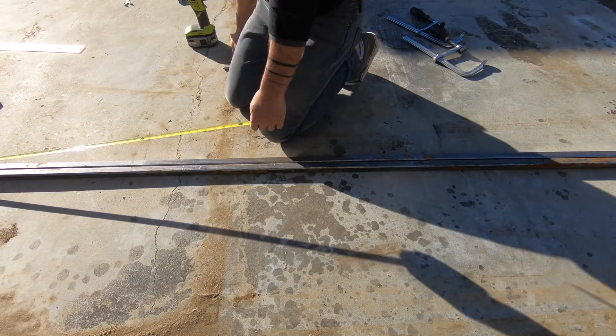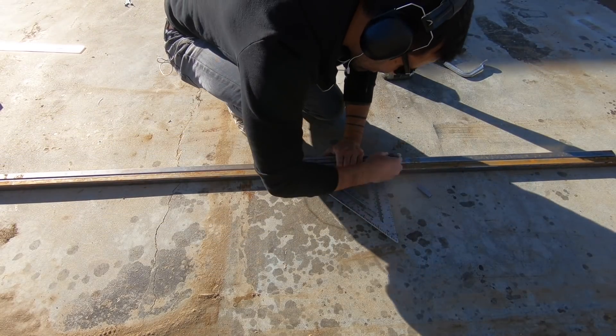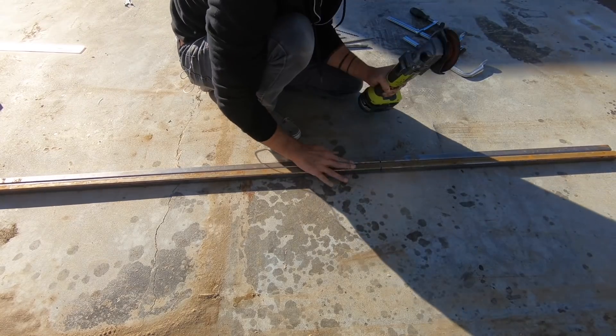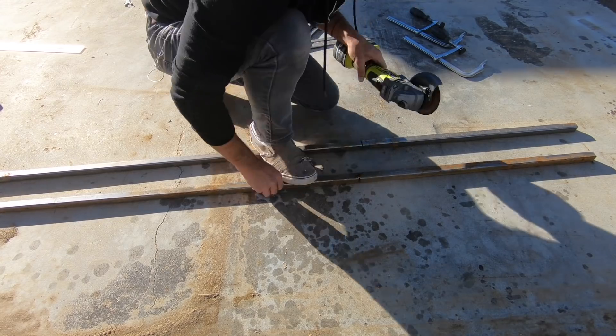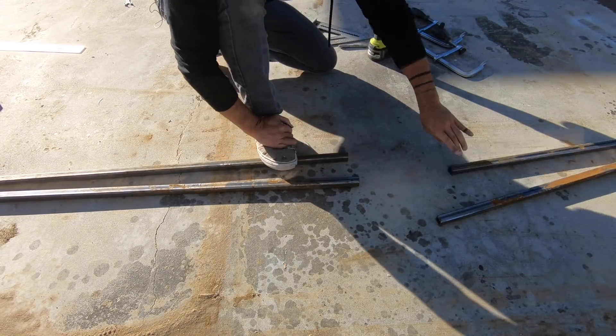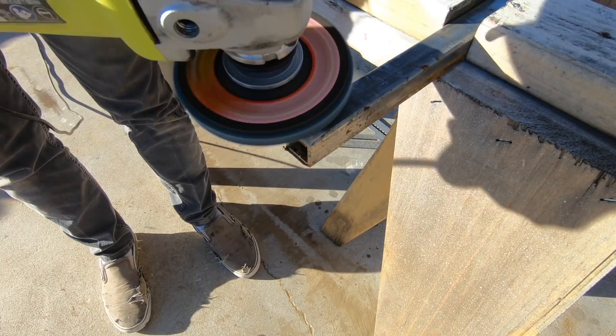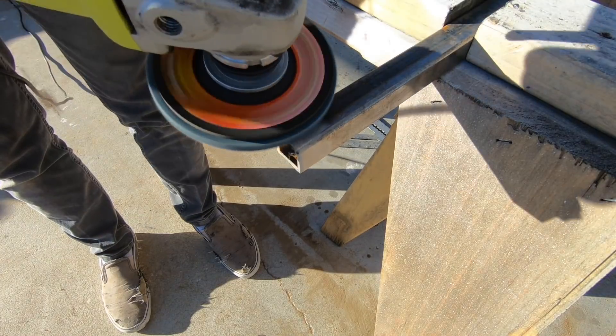I then had to decide how long I wanted the frame to be. If I was going to be carrying firewood or something that wasn't very dense, I probably would have made it a lot longer. But since I'm focusing on bags of concrete and rocks, I kept it just about five and a half feet long. After cutting all the square tube, I switched to an angle grinder with a flat disc and cleaned up all the ends to get them ready for welding.